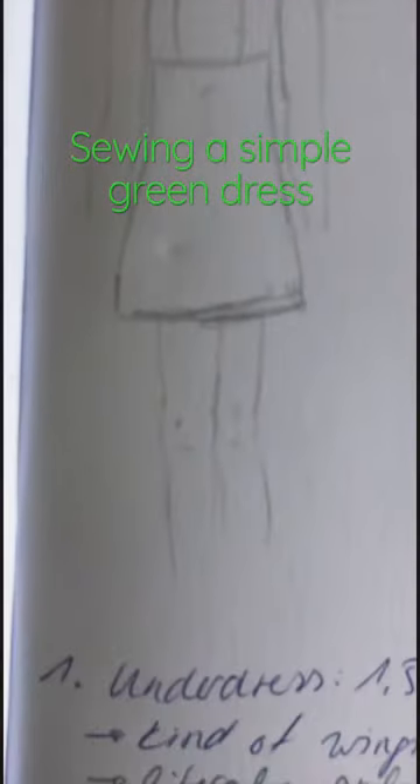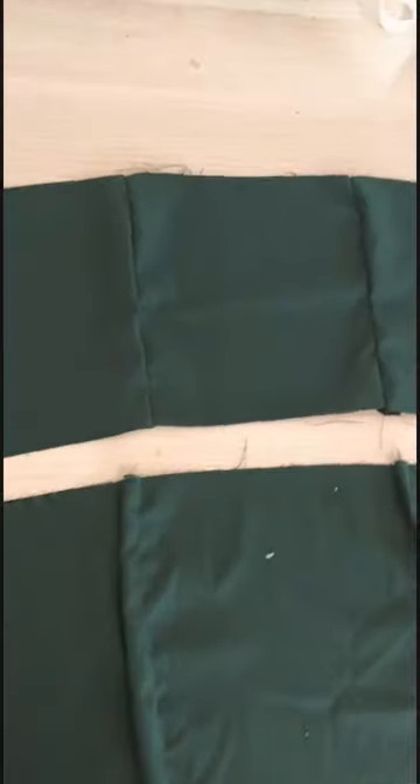Here's 60 seconds of me making this dress out of this green woolen-ish fabric. I made two rectangles for the top, put some darts in for my body, and made two of those for a lining.